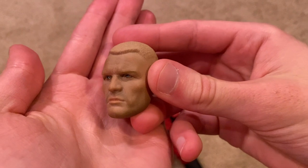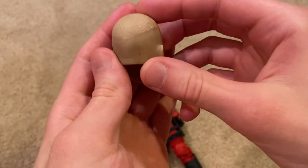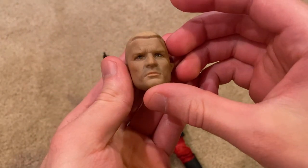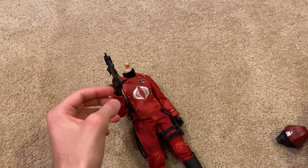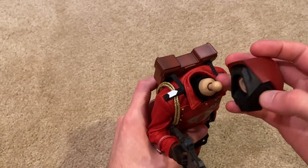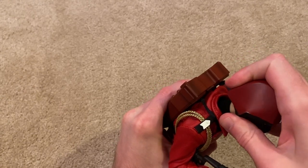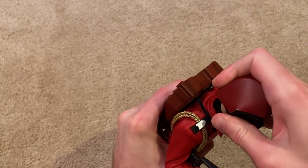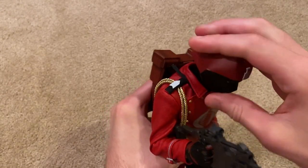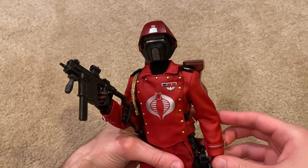Let me take it off — here it is up close. Looks great. I'm going to put on the helmet for the remainder of the video. There he is with his helmet on — a very iconic helmet.